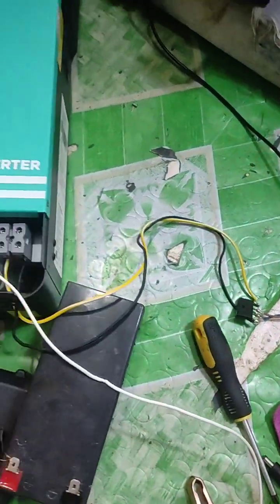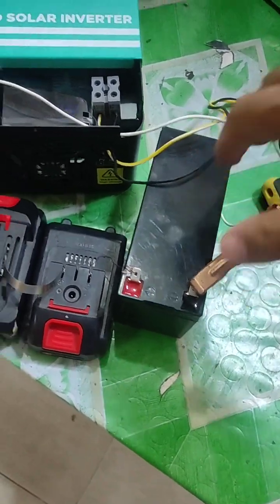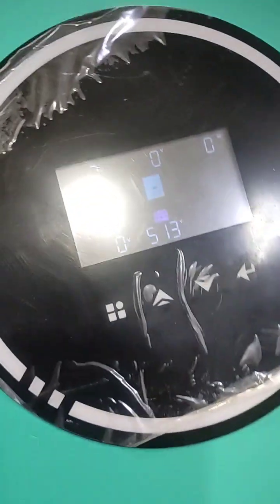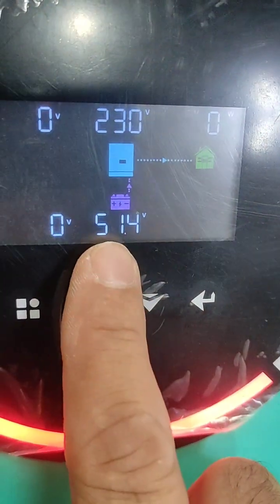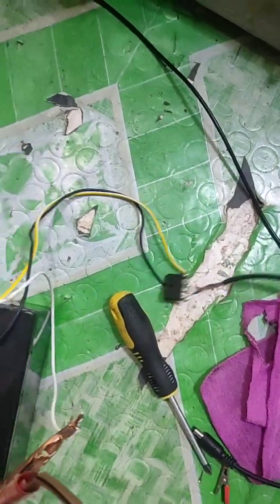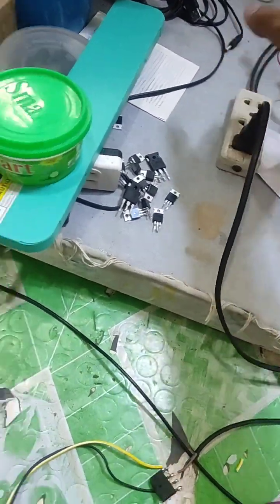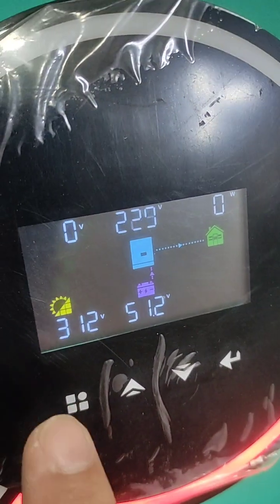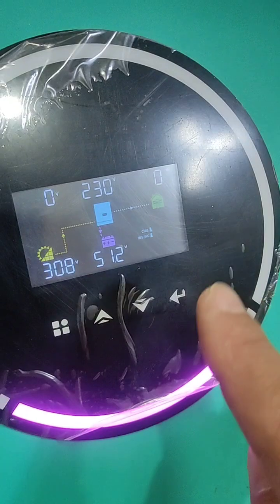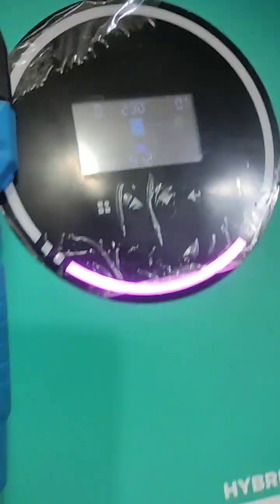Here is our inverter and I will connect it now since it's already pre-charged. The battery voltage is 51.3 volts. The red light indicator means it's battery-operated at 230 volt AC. Now I'll test the PV — this rectifier will work as a PV source. You can see 320 volts of PV coming in, and charging has begun.